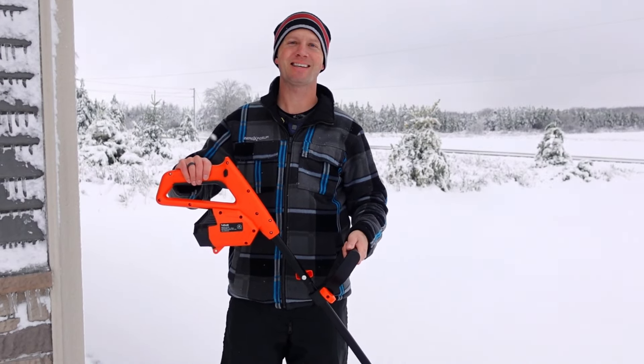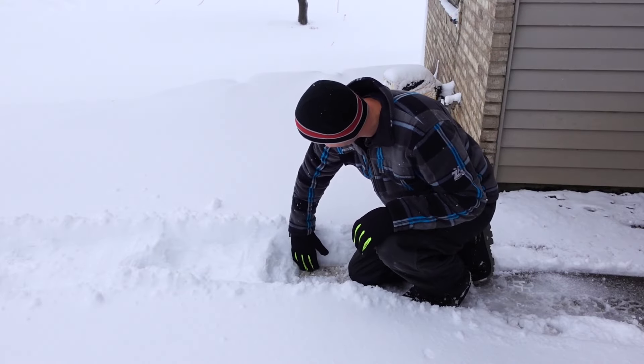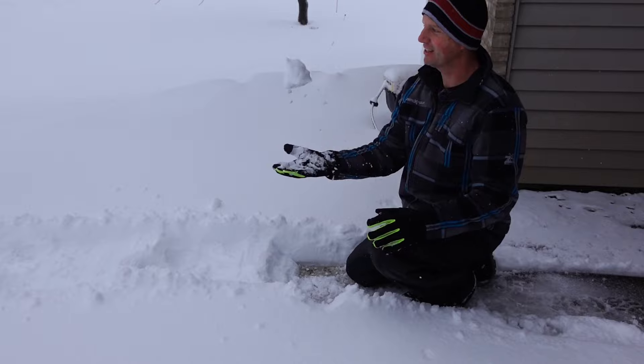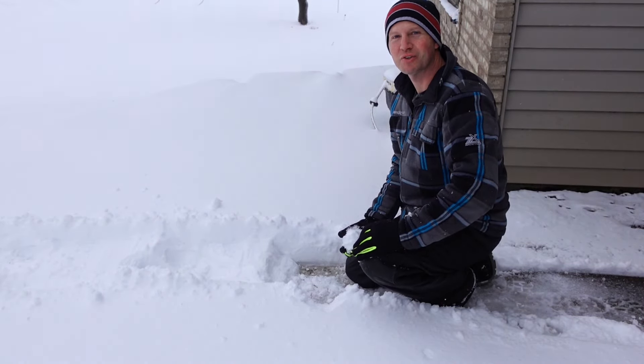Let's go give it a test. I don't know if this shows up real well but we got a good eight inches of snow and it's that real wet packing snow, so this should be a good test. Let's see how well this snow shovel performs.